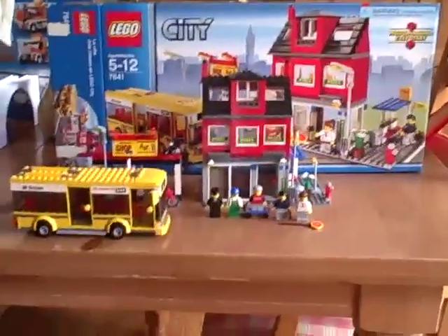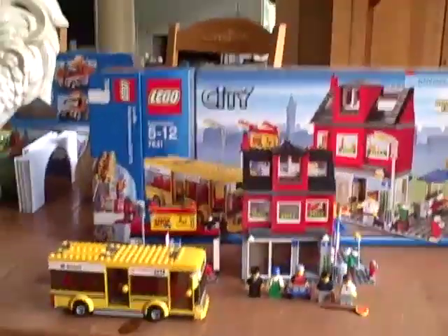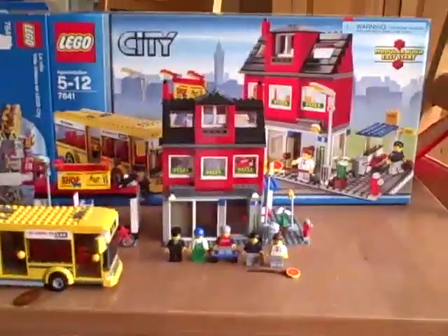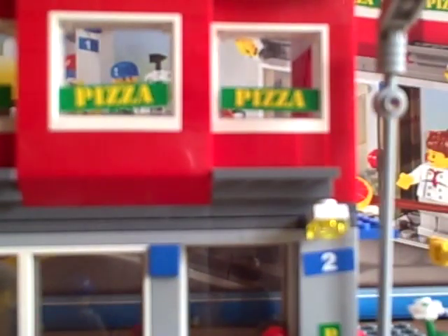Hey guys, you're watching BTV Station 101, coming to you with a lot of Lego. Today I will be showing you guys the brand new Lego City Corner set number 7641. This is probably the best Lego set I've ever had the pleasure to build. You get five minifigures with it, which I thought was an extremely suitable amount for a corner of a city.